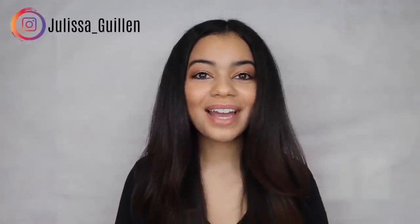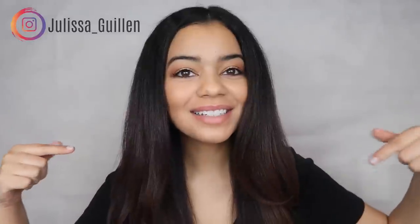Hey guys and welcome back to my YouTube channel! If you're new here, I'm Jalissa. Today I'm doing a different type of video — you guys have been requesting this and I never thought about filming it. You want to know how I do my tubi? Well, I'm gonna teach you guys right now. If you don't know what a tubi is, it's a very easy way to preserve your blowout.